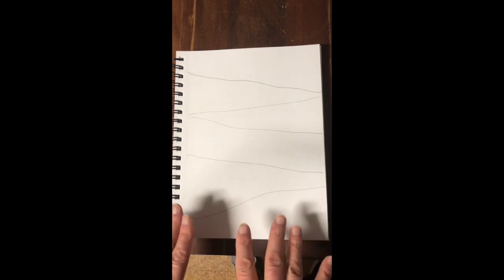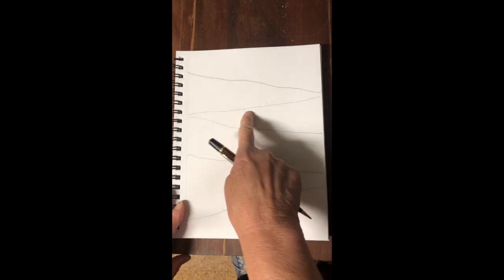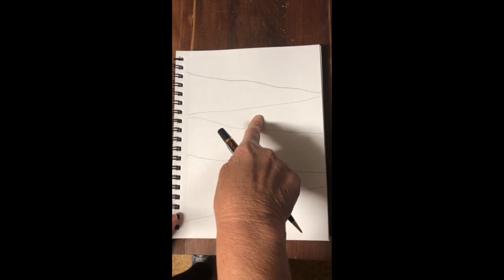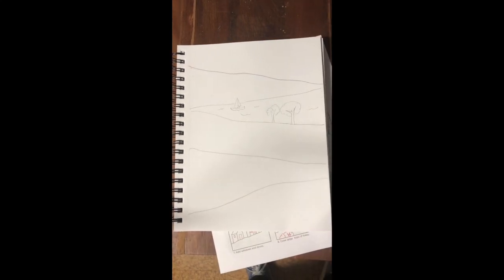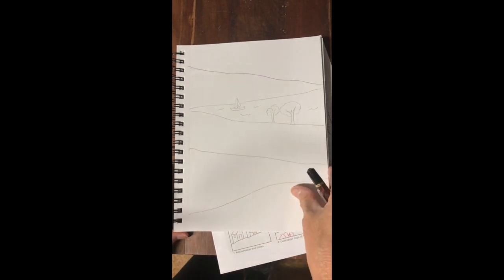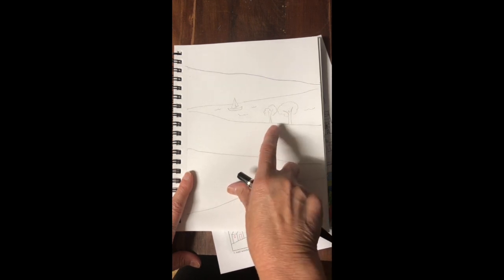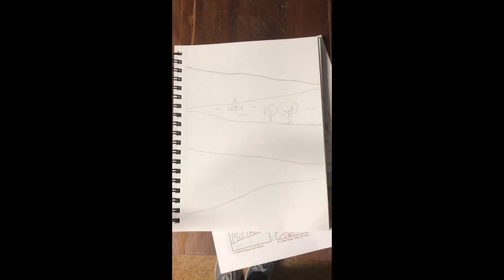We're going to start adding in a foreground, a middle ground, and a background. This area is going to be the middle ground, and I'm going to make that into a lake. Starting with the lake area, I went ahead and put a boat in the water and some trees on the shoreline. Then I'll put some little marks to make texture — like little waves in the water.